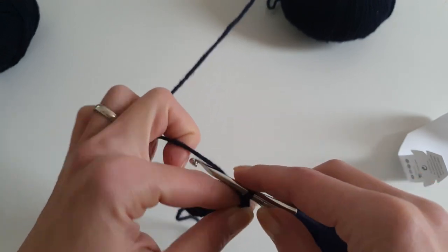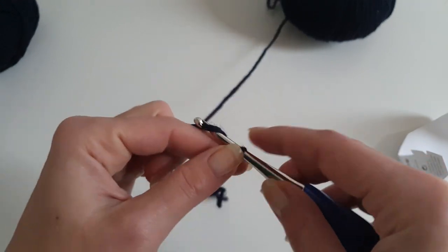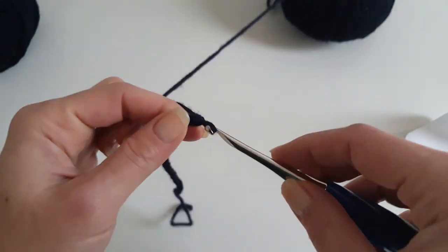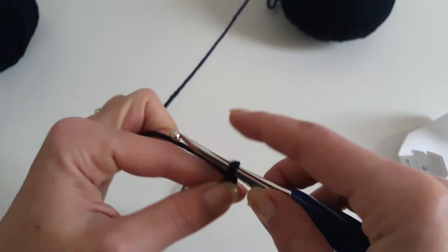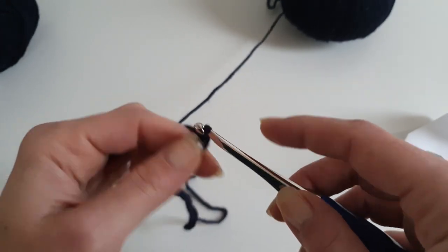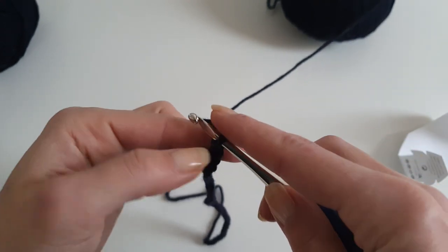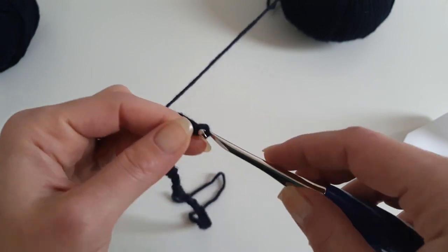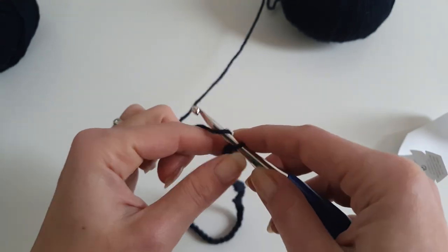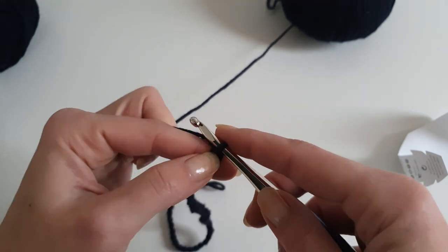This will be the main color of the cardigan. This cardigan I'm working right now is size small, the one that I'm wearing, and it has an approximate 110 centimeter bust circumference, so it's pretty oversized. In case you want a smaller size or a closer fit, you can find on my website the pattern for this cardigan in multiple sizes, and also some indication on how to adjust it.